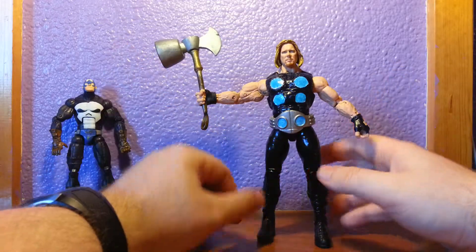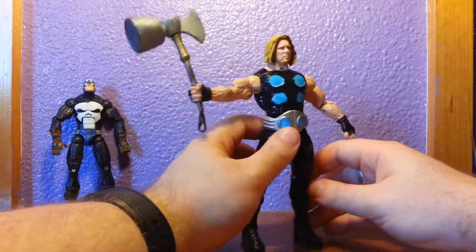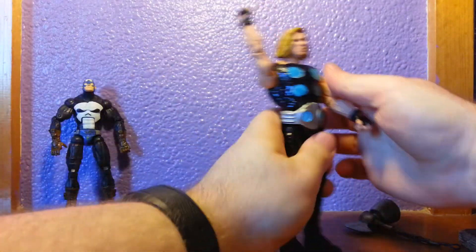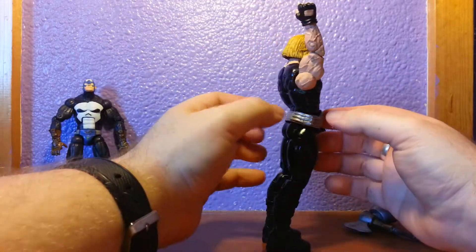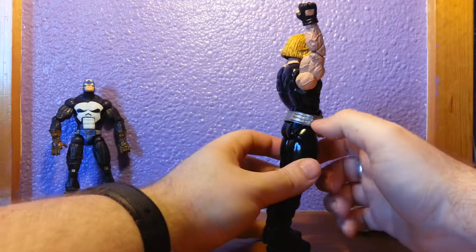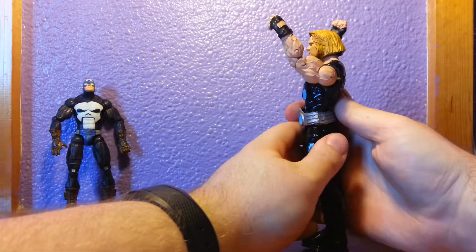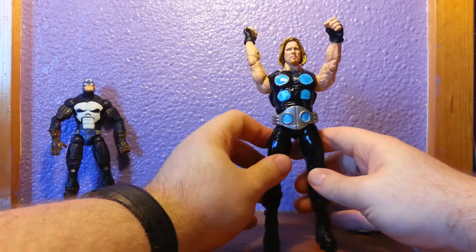I'm very happy with the figure overall — I think it looks really good. The belt, as I said, is front and back. When I attached it, it was actually too far apart, so I've had to epoxy just a little bit in between. It's noticeable when you look close, but from far away I think it's not that noticeable.